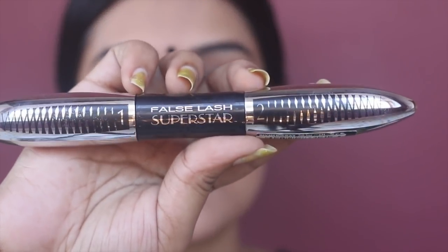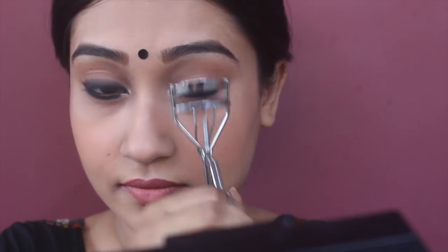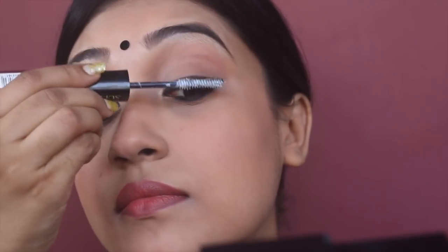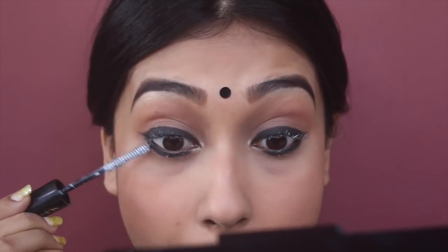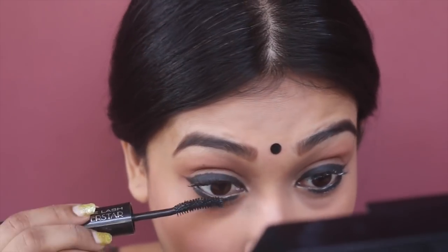I'm dusting off the excess powder and applying a black bindi — I think it looks perfect with this outfit. Then I'm curling my eyelashes, applying a mascara primer, and after 2-3 minutes I'm applying mascara to both of my eyelashes.